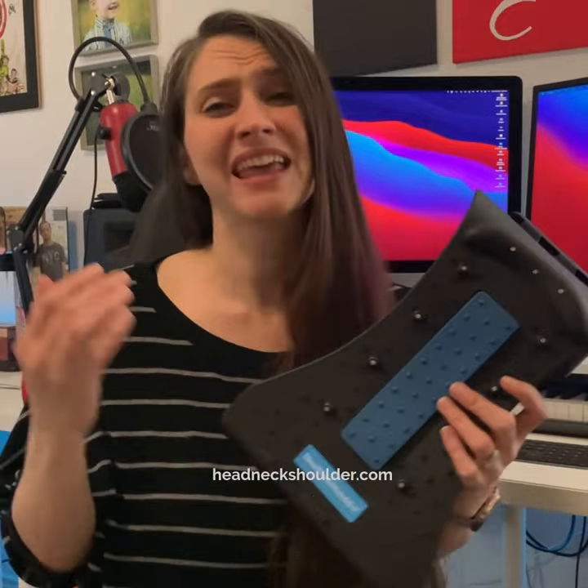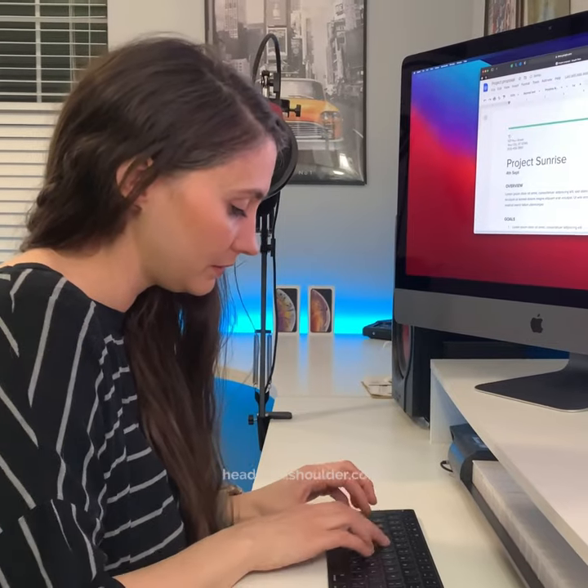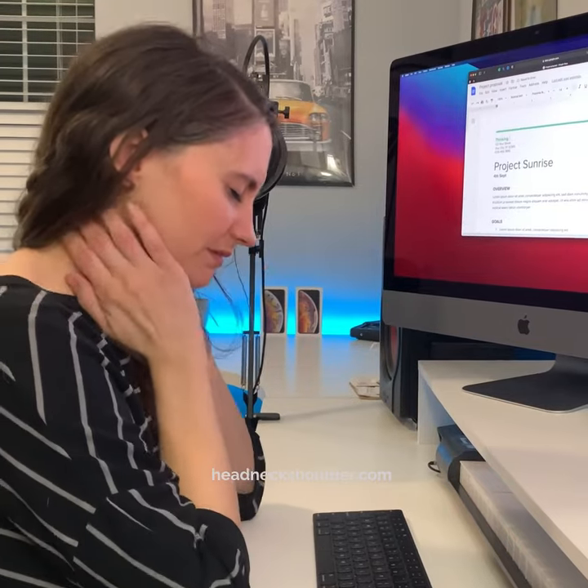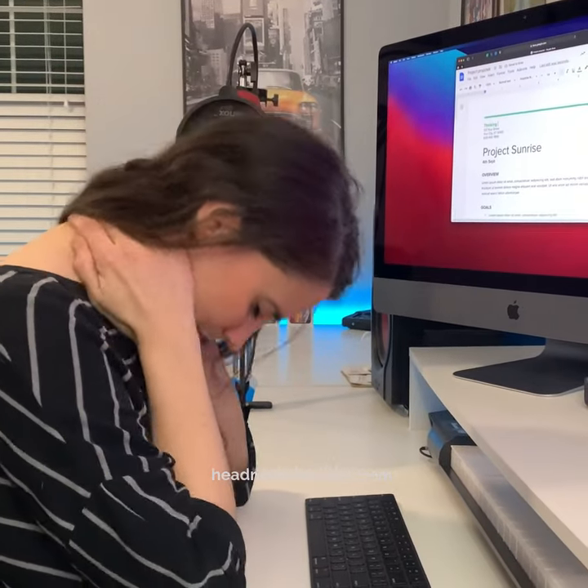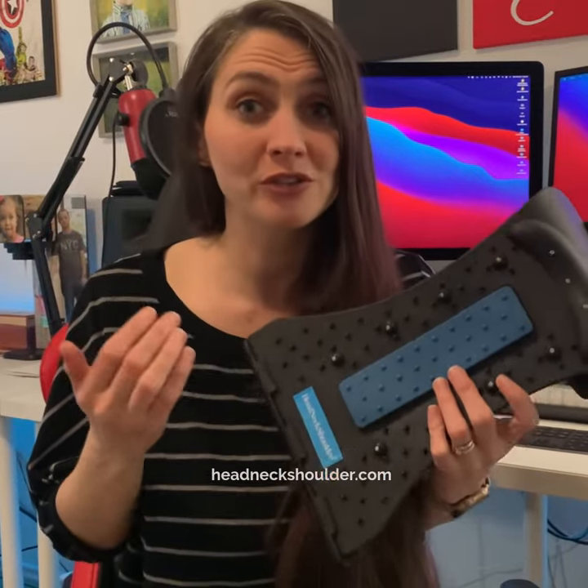Your neck and back have a natural curve for normal joint motion and flexibility, but when the head moves forward just an inch, it adds the weight strain of 10 pounds to your neck, affecting your natural posture.